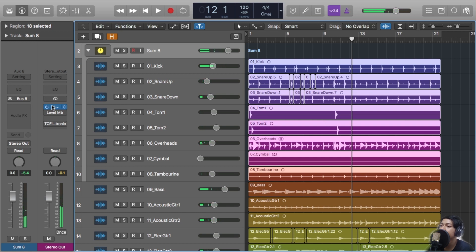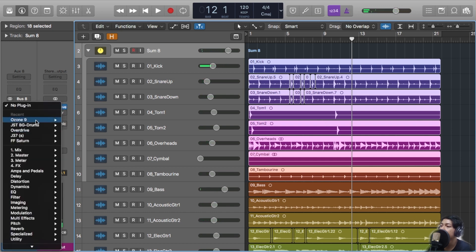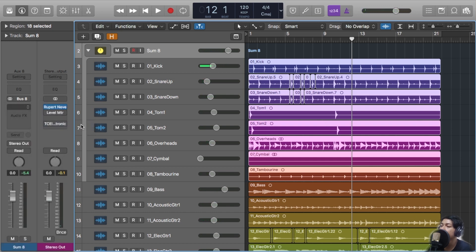It was a vocal song before we added BG Drums to it. Let's take a look with BG Drums added.